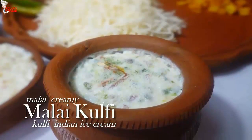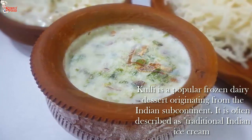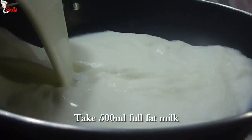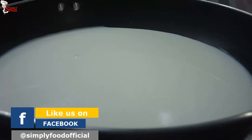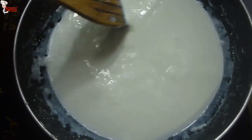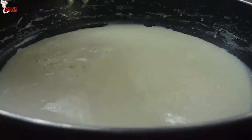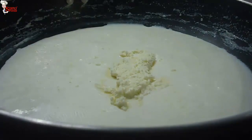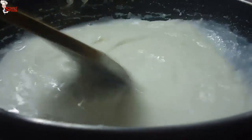Now I am going to make our second dessert item, malai kulfi. Kulfi is a popular frozen dairy dessert originating from the Indian subcontinent — it is often described as traditional Indian ice cream. Into a pan, take 500 ml of full-fat milk. Boil the milk and keep stirring, otherwise the bottom of the pan will burn. It takes 20 to 25 minutes to reduce to half on low-medium flame. Now add 3 teaspoons milk powder and mix quickly, making sure there are no lumps.